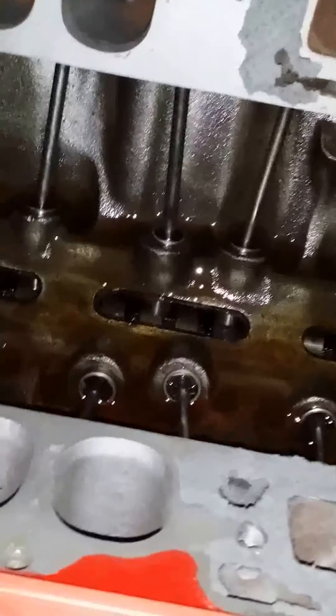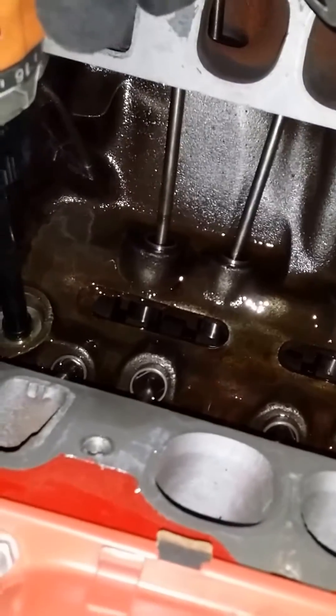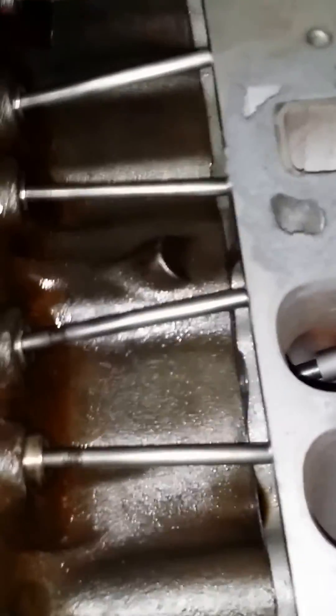I don't know if this problem exists with the small block engines as well, but this is a 1978 454, and again we're only seeing drain back from one side and not the other.